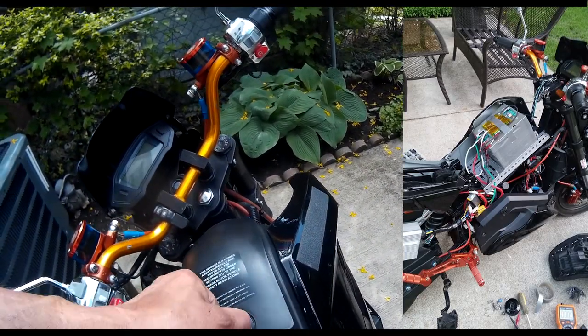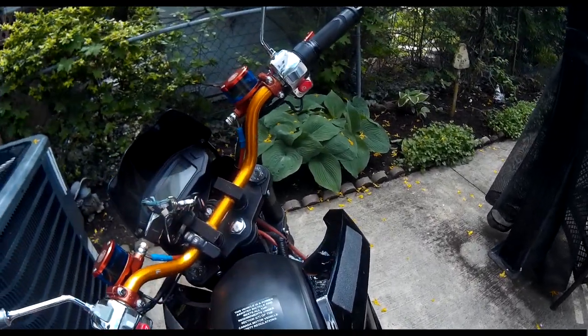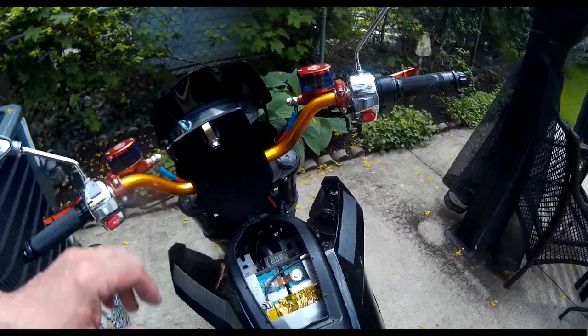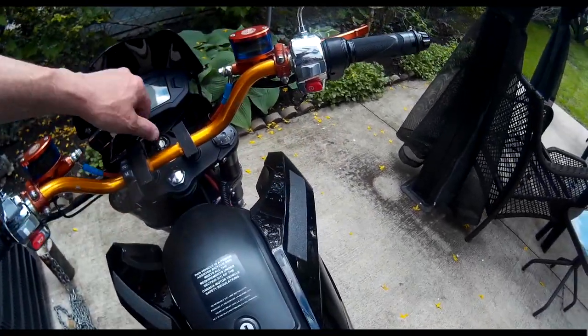Right off the charger it's 115 volts, and once it's been sitting for a bit it drops down to 109, but it won't go any lower than that. It's pretty good.